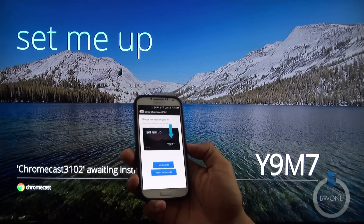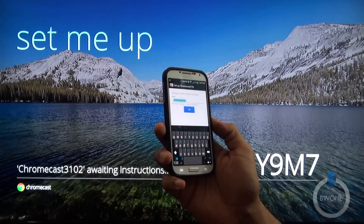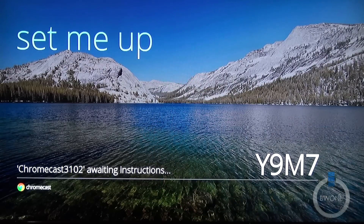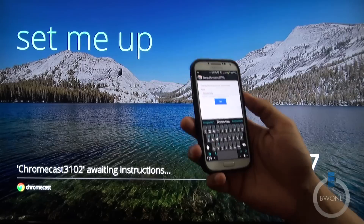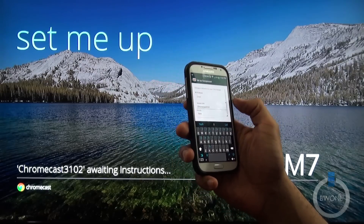It asks if you can see the code on your TV, and we do — you can see the code is right there. Go ahead and hit that. Then we want to name it. We'll call it Scorpio Chromecast — actually, Scorpio Cast. All the stuff on my network is usually named Scorpio, my zodiac sign, so it's just kind of an easy naming convention. I'm going to hit set.